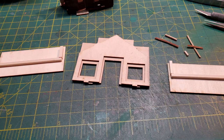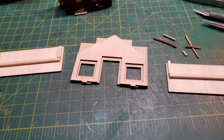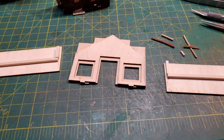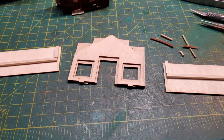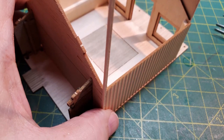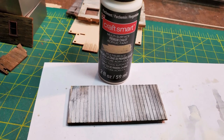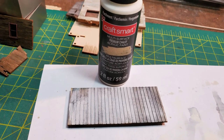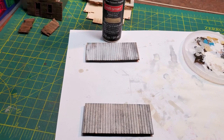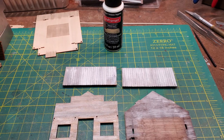Now it was time to brace the side walls. Since they were board and batten, I braced them horizontally because that's the way the wood will work when it gets painted or stained. I test-fit all of my walls onto the base to see how they'd fit and how the corner trim fit. Then I painted my side walls using a craft-style chalky white paint that gave me the faded look of white paint that I wanted, and used that on all four walls of the main building.